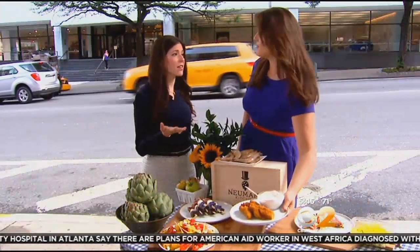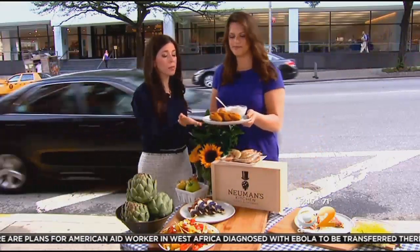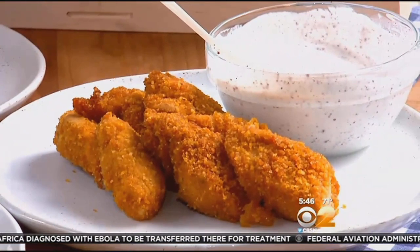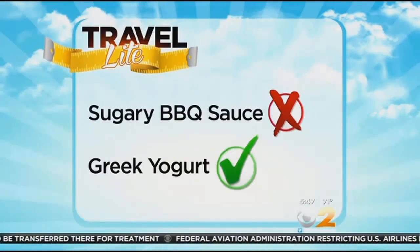Nutritionist Robin Caden says these small changes can cut down on fat. The baked chicken tenders have no skin and are lightly breaded with corn flakes. Instead of dipping in traditional blue cheese dressing, you're dipping in Greek yogurt, which has protein.